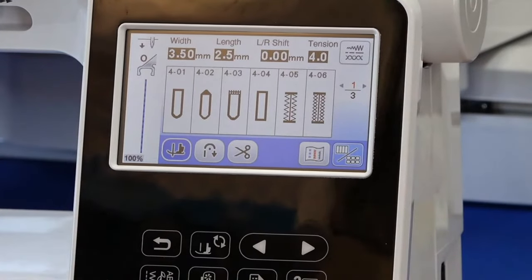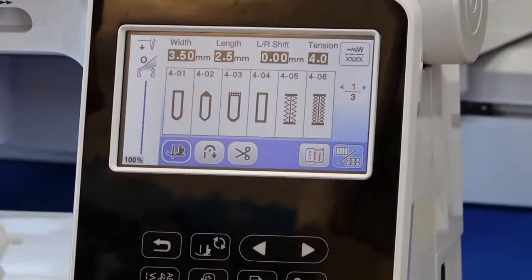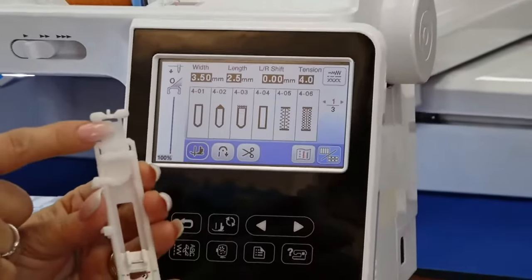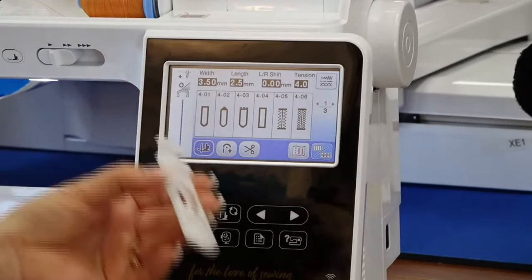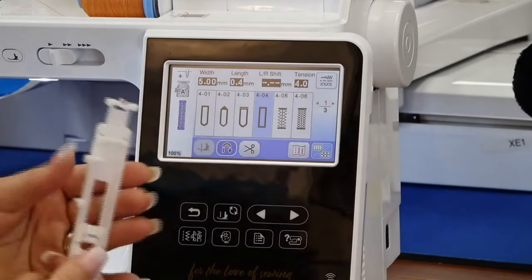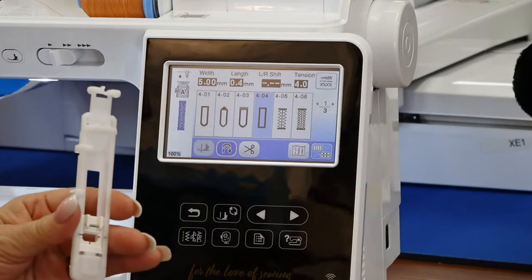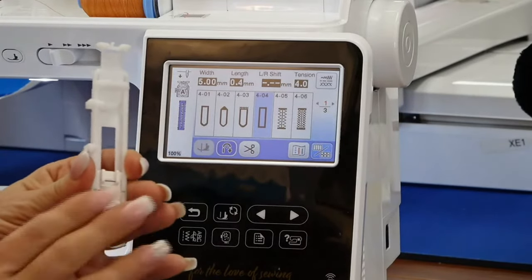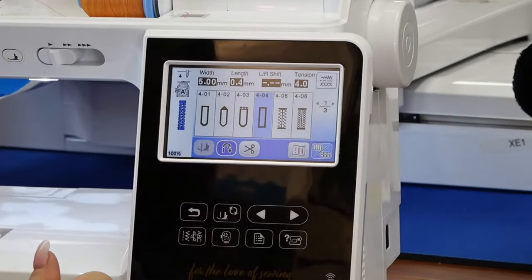It has lots of really pretty one-step buttonholes. You put the button in the back of the buttonhole foot, bring down the lever, and it will do your buttonhole in one step — just select the one you want and hit go. You get a beautiful buttonhole that most people would never attempt without a foot like this. It gives you lots of decorative buttonhole options.